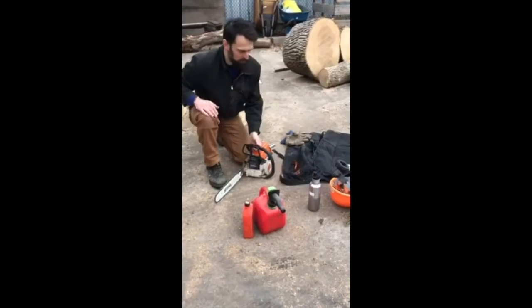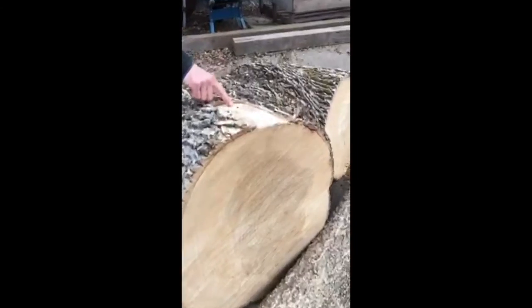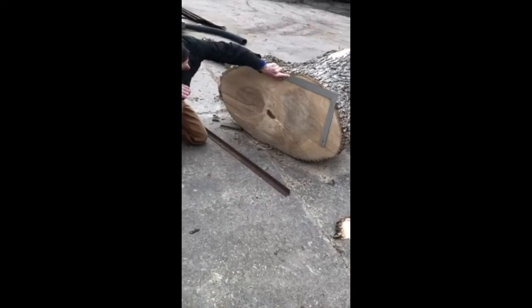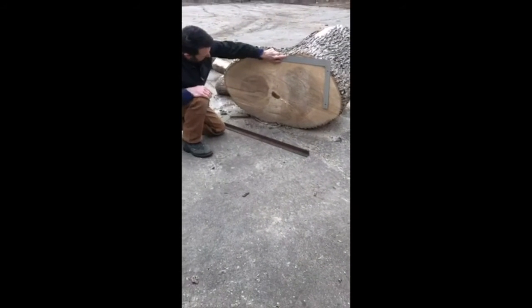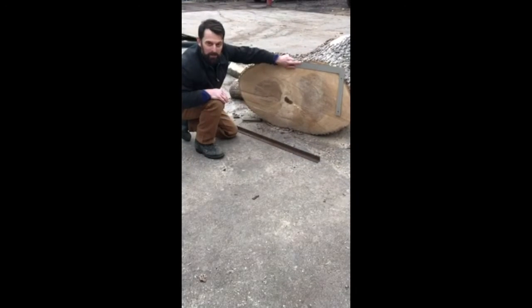This is the fuel and the oil for the saw. Let's look at this other ash tree that we're going to work on. You can see there's a little larval gallery here as well, where the larval state of the beetle was. Next step: mark out a rectangle on this, cut out the edges, and make it into a sort of bench for our yard.